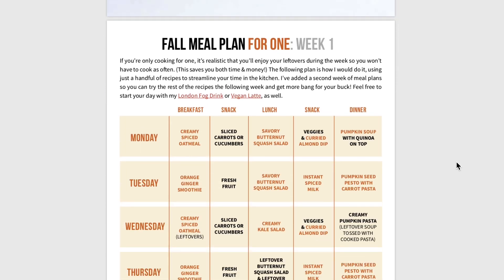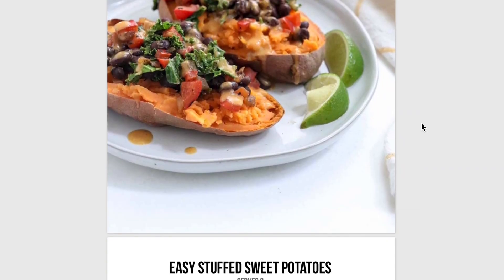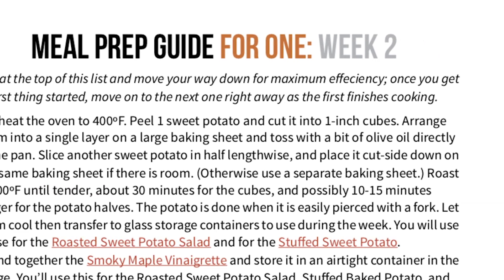Fall is one of my favorite times of the year, but I know how challenging it can be to keep up your healthy eating habits when the weather starts to cool down and holiday temptations start to pop up. That's why I created this Easy Fall Reset — a five-day meal plan loaded with plant-based recipes to help you feel your best during this busy season. I've done my best to make this as easy as possible by providing a step-by-step meal prep guide to go along with each meal plan. Today I'm going to show you how quick and easy the meal prep portion can be.